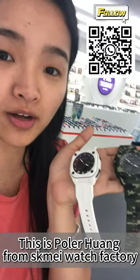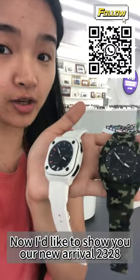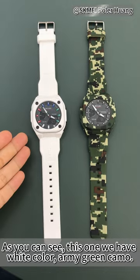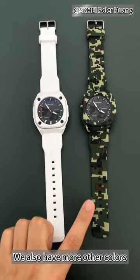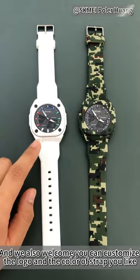Hello everyone, this is Polo Wang from Eskame Watches Factory. I'd like to show you our new arrival, model 2328. As you can see, we have a white color and army green color, and we also have more other colors. We welcome you to customize the logos and colors you like.